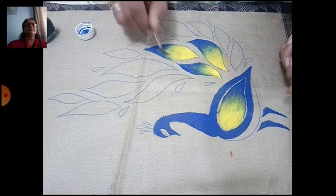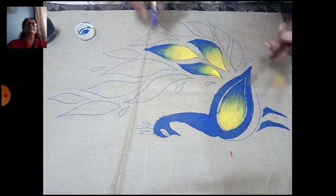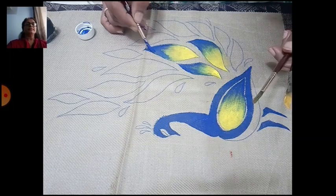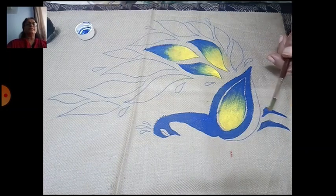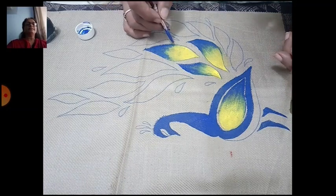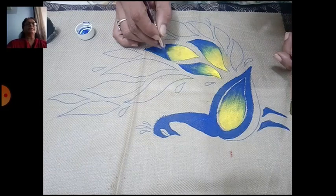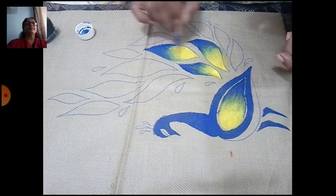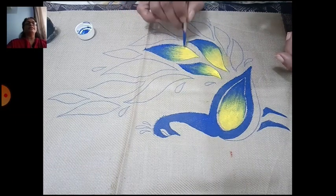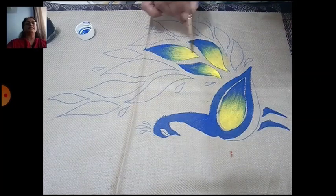All the feathers should have the same color — fill all the feathers with yellow first, then blue. Apply yellow color first, then blue color; it will look beautiful on the t-shirt. Now complete all the feathers, and then move on to the side design.